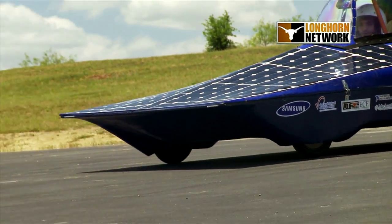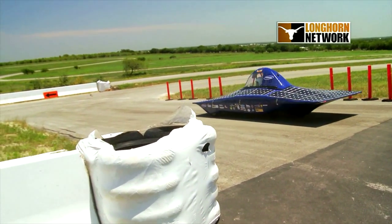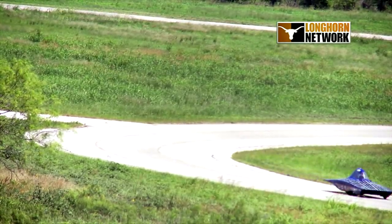Build a solar-powered car from the ground up and drive it 1,100 miles across the United States. That was the year-long mission for a group of pioneering UT students in 2010.